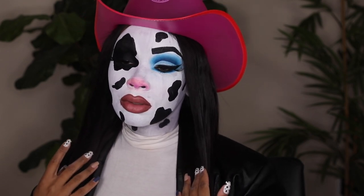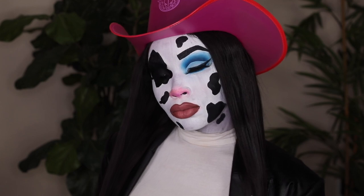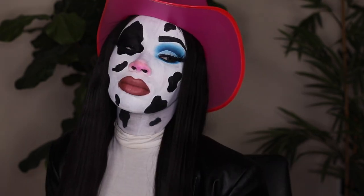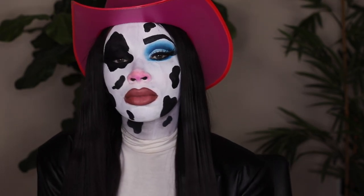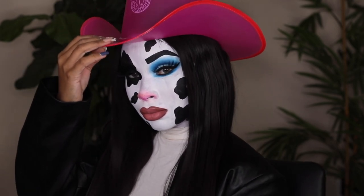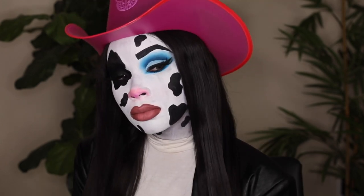What's up you guys, welcome back to my channel! If you're new here, make sure you subscribe. My name is Aliyah Jay and today I'm going to be turning myself into a cow. I found this look on Instagram — it was created and inspired by an artist named Juno Birch, and I'm going to be recreating her look and adding my own twist to it. Let's get started!